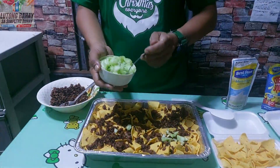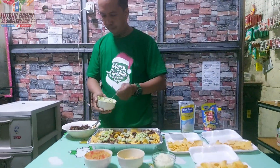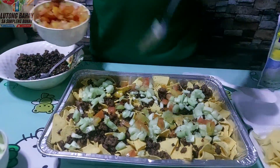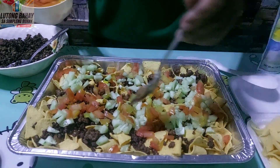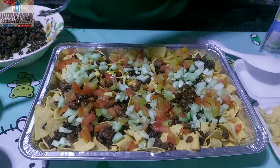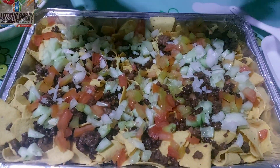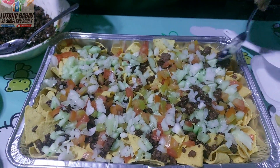Advice ko lang bago po tayo mag-plating — kailangan pagdating ng bealing na po kayo, doon na pambuksan yung chips ninyo. Kapag dating na po sa nachos natin, kailangan crunchy po yung kinakain nating chips. Susunod po natin itong pipino. Sunod po natin kamatis. Sunod po natin yung onions.